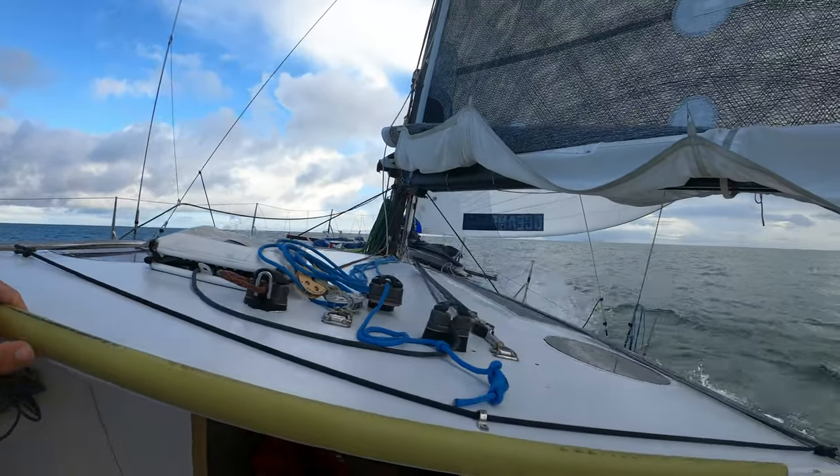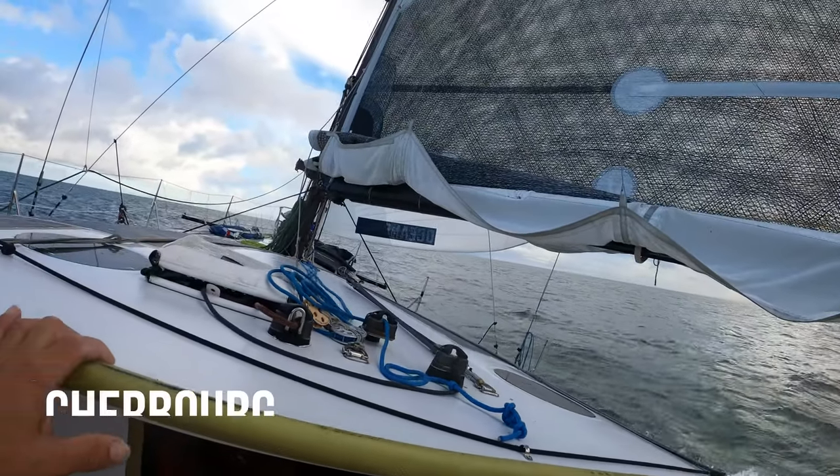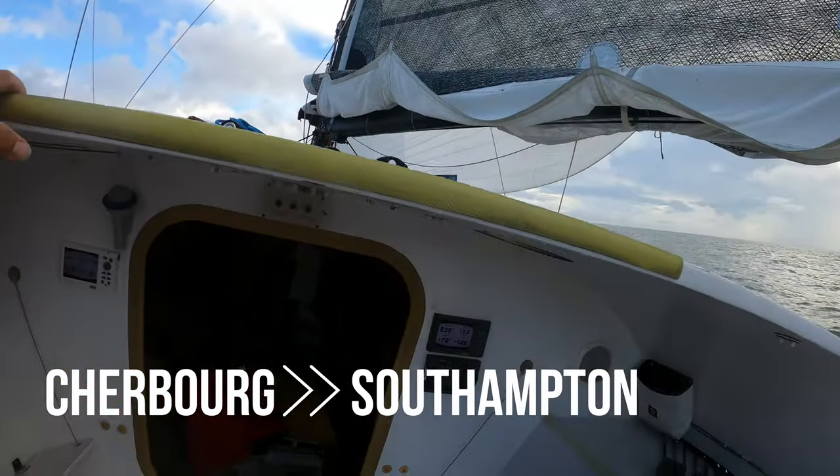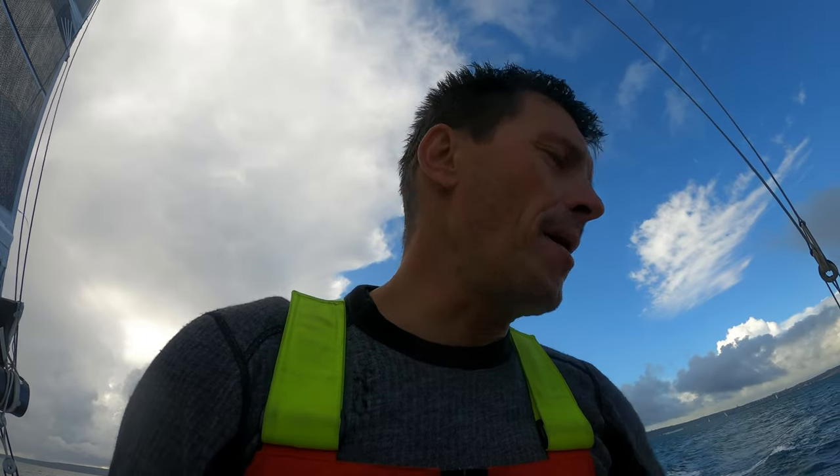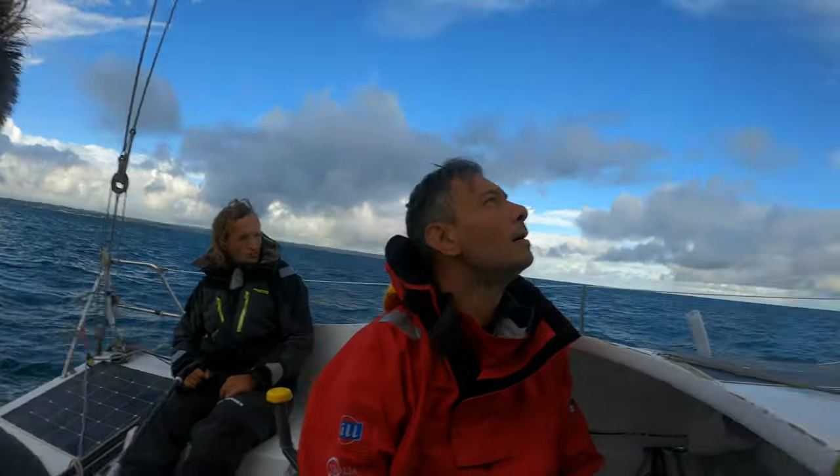All right, on our way across the channel — 15 knots at the moment, expect to go up, up, up, flying a little kite.